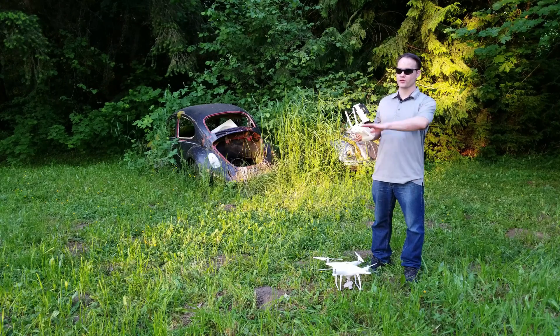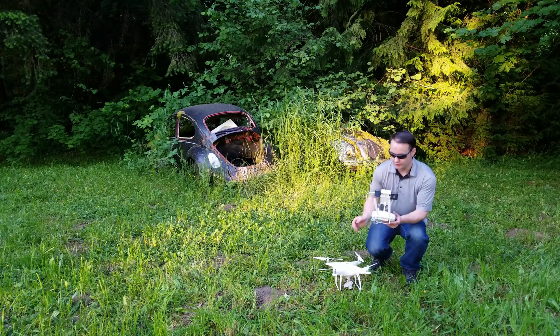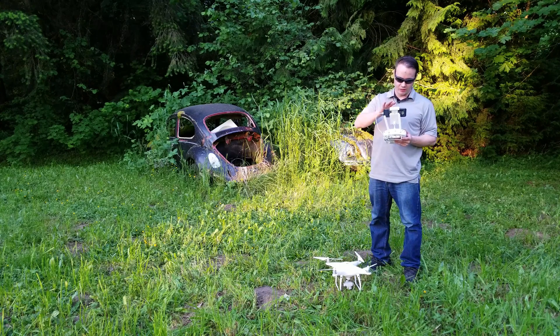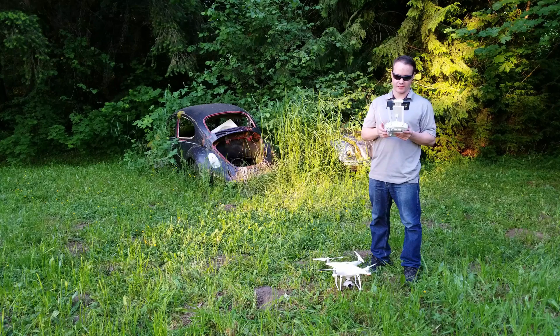First thing you want to do is make sure you're in an open area — a field is preferred. Power everything up: press once and hold the button, open the DJI app, and power up the controller. Right now the gimbal is doing its calibration test, and it's ready to go fly.